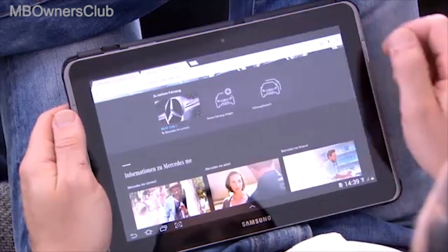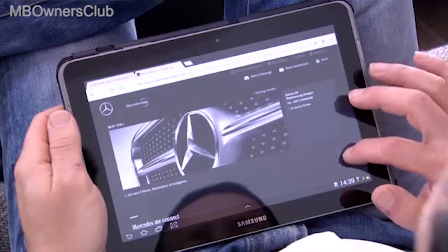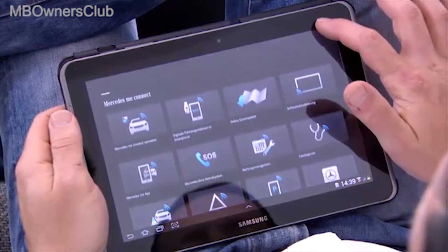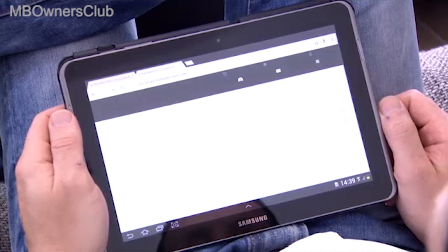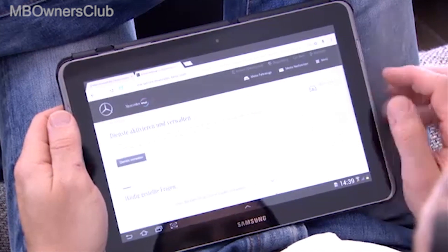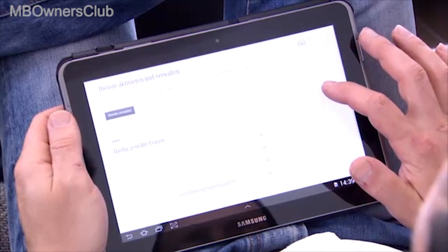Here, select the vehicle and click on the field Digital Key on Smartphone. To activate the service, select Managed Services.